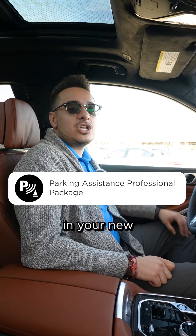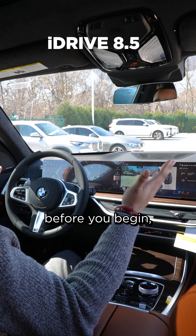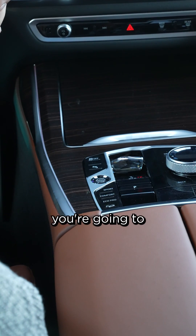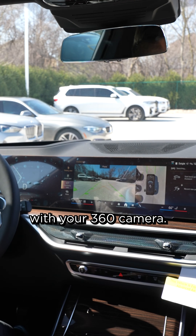Come with me as we take a closer look at how to use parking assistance professional package in your new BMW equipped with iDrive operating system 8.5. Before you begin, once you're in the parking lot and actually looking for a parking spot, you're going to hit the park assist button. You should get the parking view with your 360 camera.